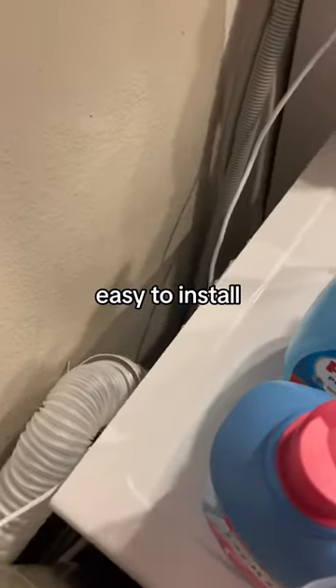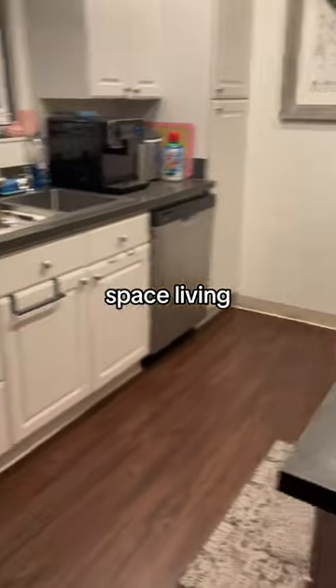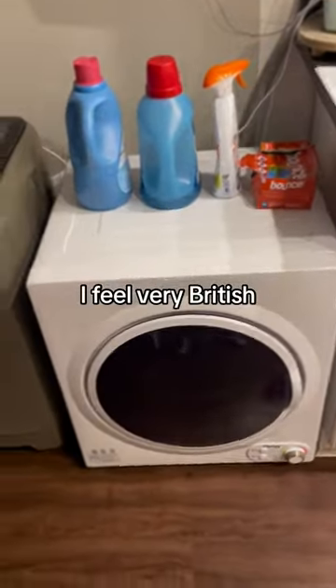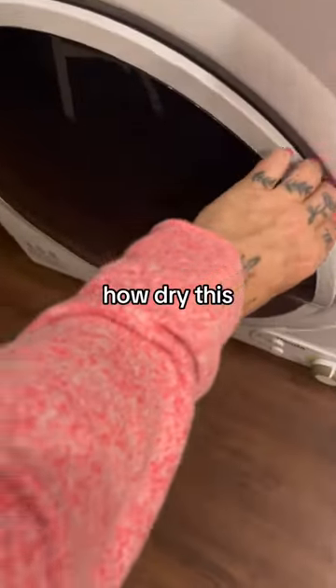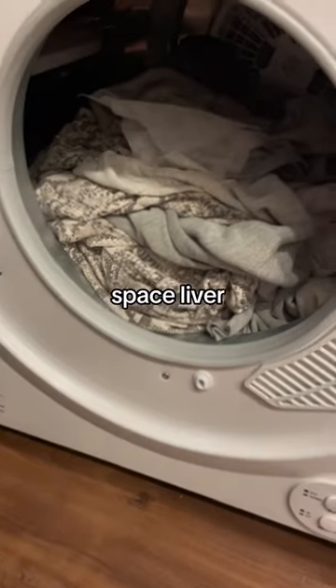This is very easy to install. It's very quiet. I am in a second story apartment. I do have them both in my kitchen for small space living. I love it. I feel very British and I love how dry this gets my clothes. This is a game changer if you are an apartment lover or small space lover.